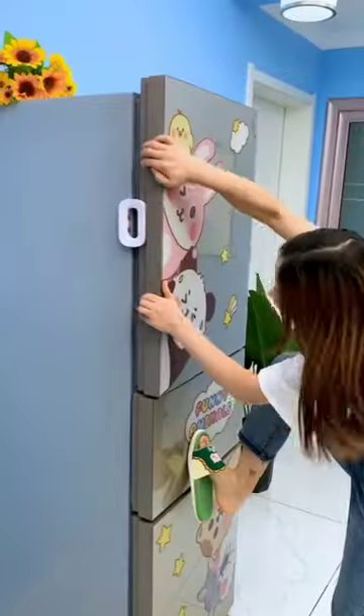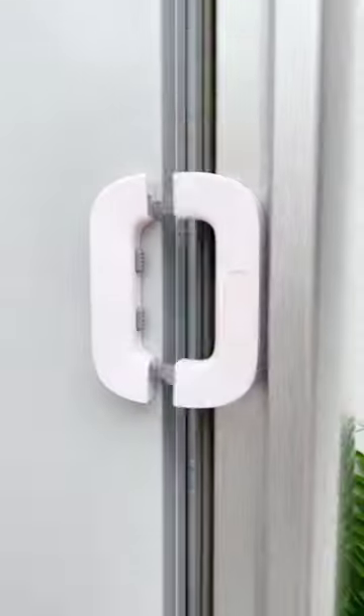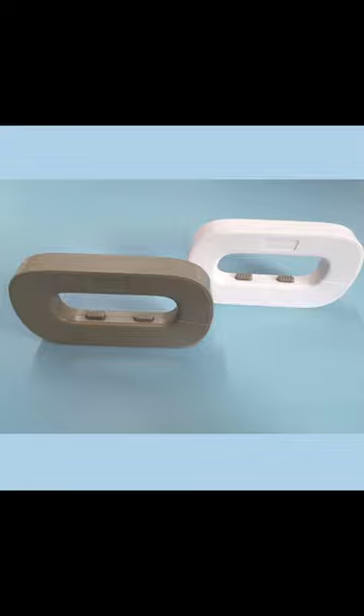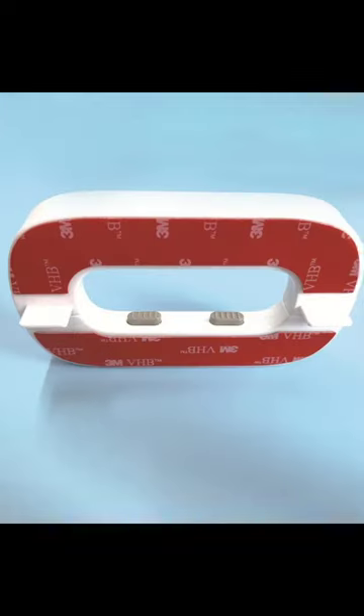The beautiful bayonet design not only makes it easy for adults to operate, but it also presents a challenge for children. Preventing access to danger has never been so effortless. No more worries about kids opening doors they shouldn't. Installation is a breeze — just follow a few simple steps and you're set.